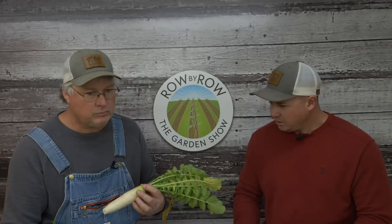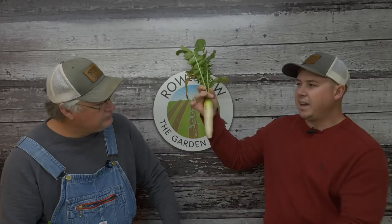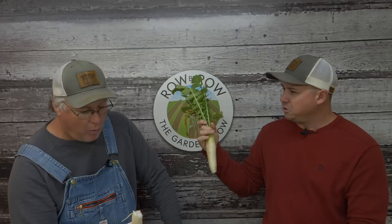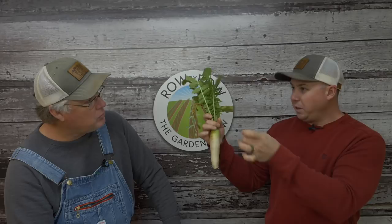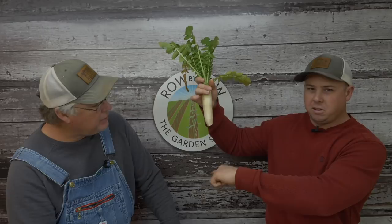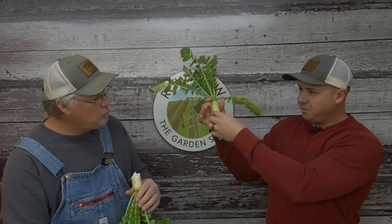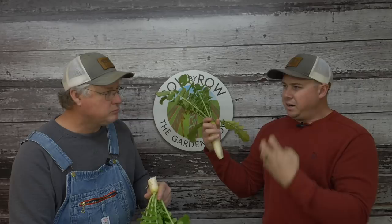Back to the daikons real quick. The reason these things make such an awesome cover crop is because think of these as like a tine on a broadfork. You can use a broadfork to aerate your soil, especially if you've got hard soil. If you plant them thick enough, every couple inches they're aerating the soil. They'll get twice as long as what this is, and they're pulling and absorbing nutrients from way down deep, concentrating them all in this unit right here.